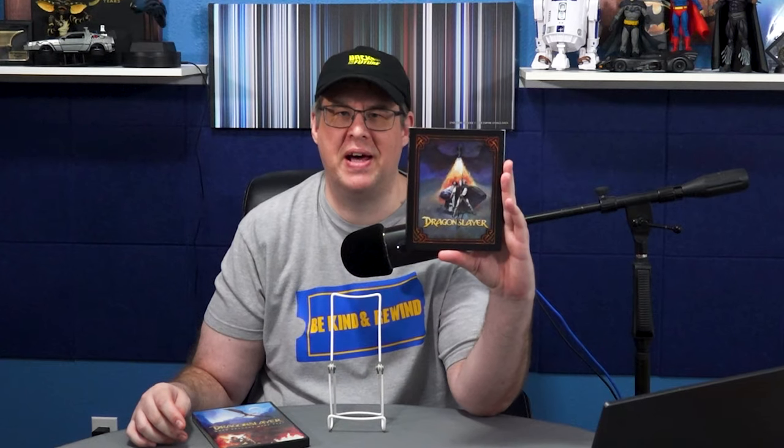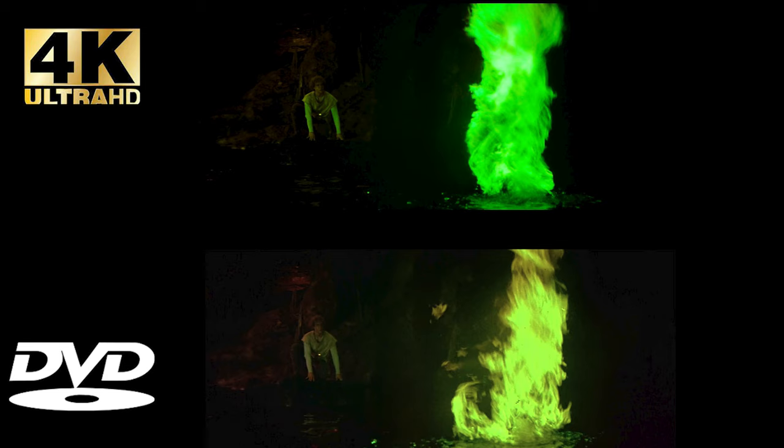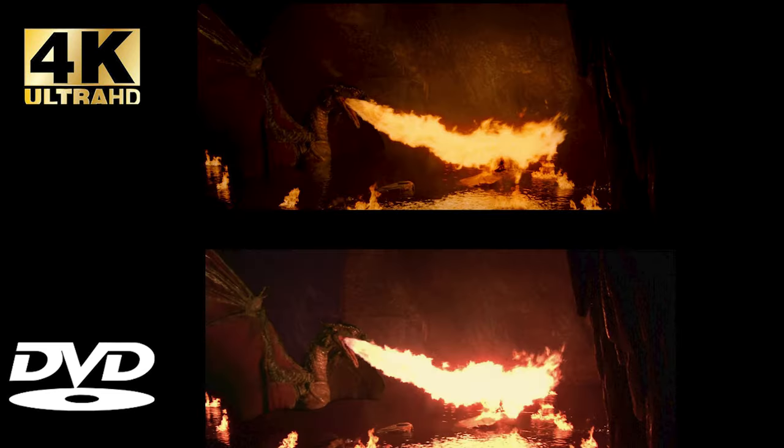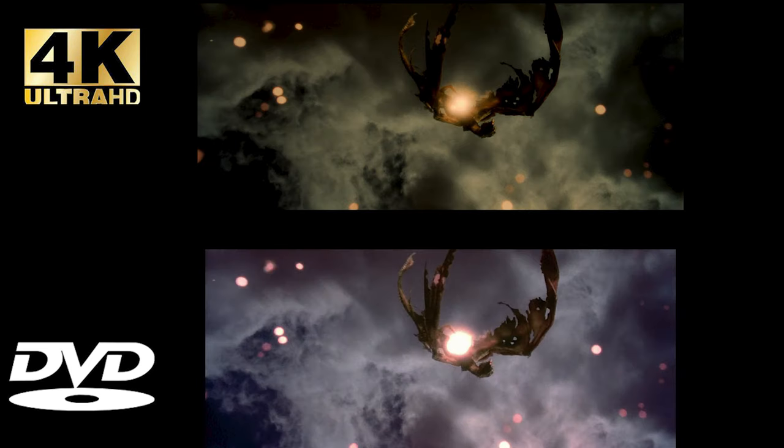My score for Paramount Pictures' 4K UHD presentation of Dragon Slayer: I'm giving it a resounding 5 out of 5 for both video and audio. Now I'm really curious — I want to hear from you. Between the two formats here, the DVD and the new 4K UHD, which do you think looked better? Head over to the comment section and let me know. Thanks so much for hanging out and talking about Dragon Slayer 4K UHD — this is definitely one to pick up. As always, keep doing your part in keeping physical media alive. I'll see you next time.